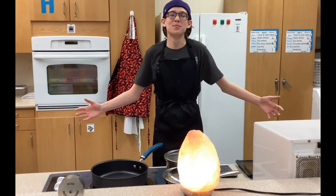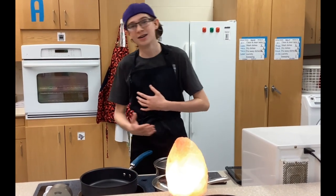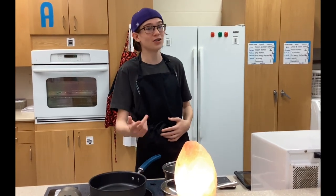Hello and welcome to Indubitably Scrumptious. I'm your host, Shane Bourgeois, and today I will be cooking a nice pumpkin risotto for you to get ready for the fall holidays.